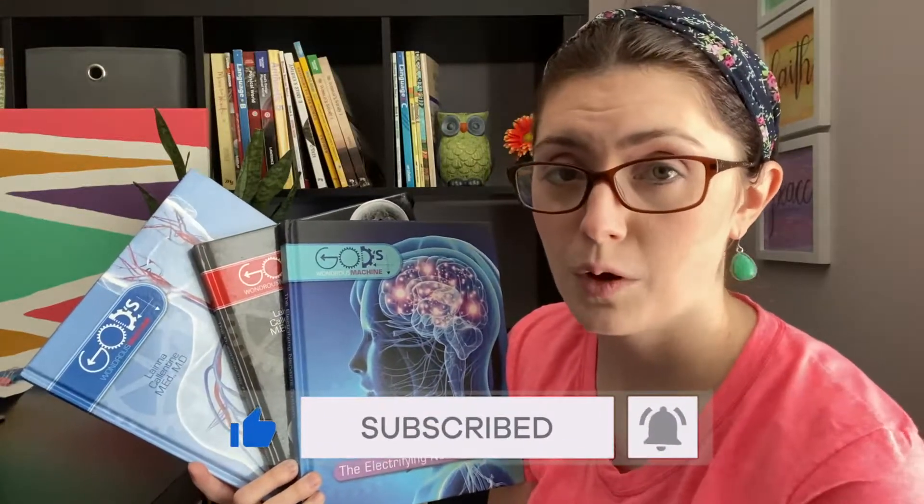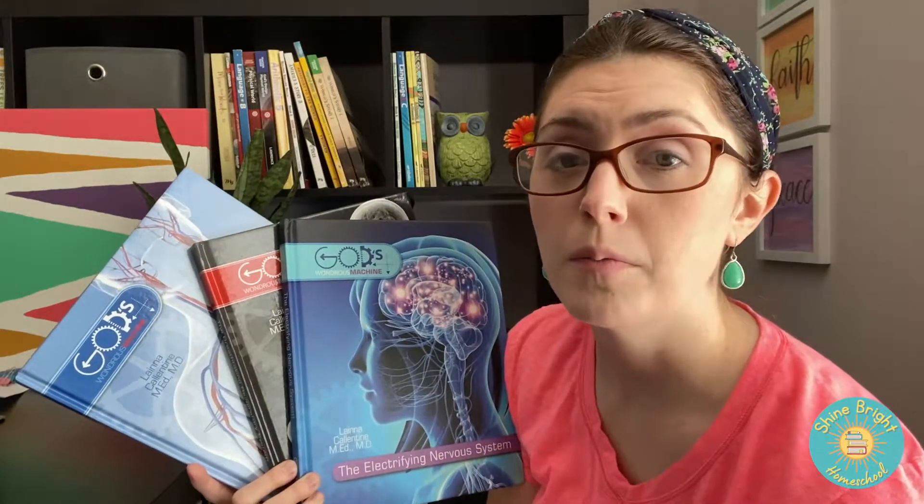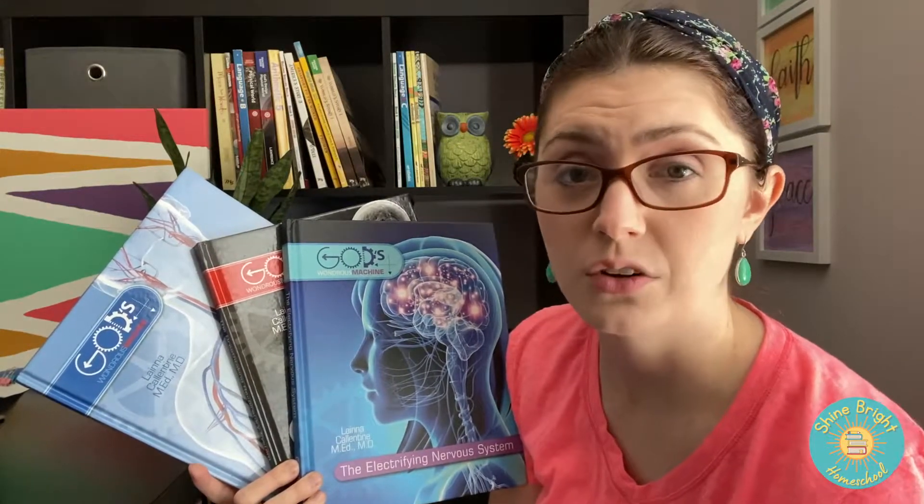Hi there and thanks for tuning in to Shine Bright Homeschool. Make sure you like this video and subscribe to my channel if you haven't already. Click that bell for notifications so you will get notified when I drop more videos about many different fifth and sixth grade curriculum books.